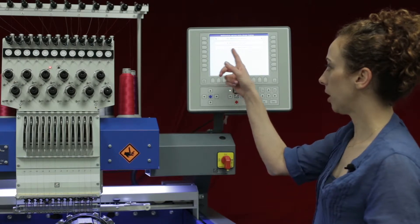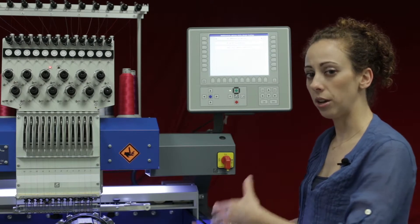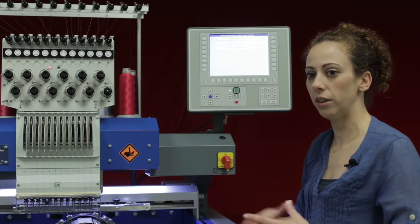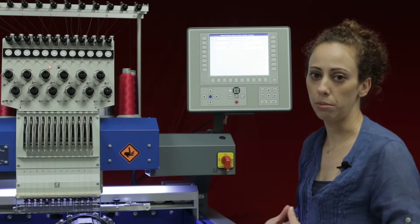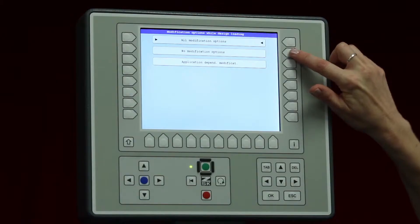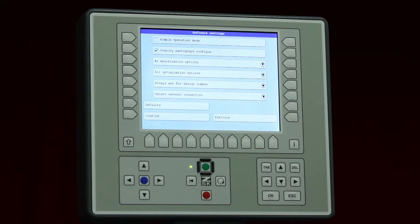Application dependent modification means that if you are in the pantograph configuration of cap mode, the controller will recognize that and suggest modifying the design — such as turning it upside down, sizing, or whatever may be needed. The default is all modification options. To change it, press L2 or R2 and your option will update and go right back to that previous folder.